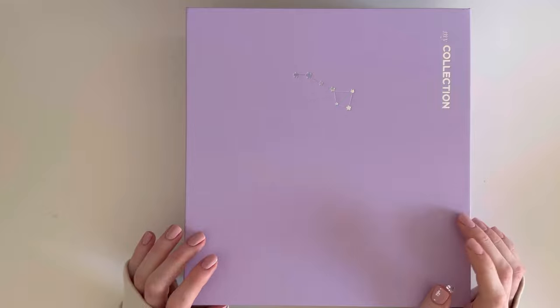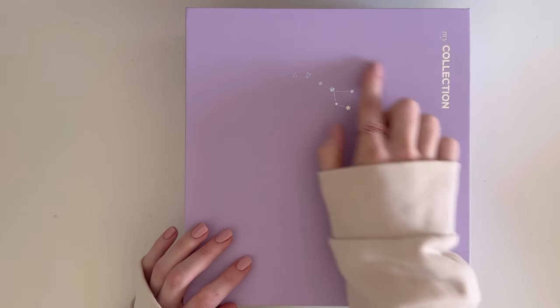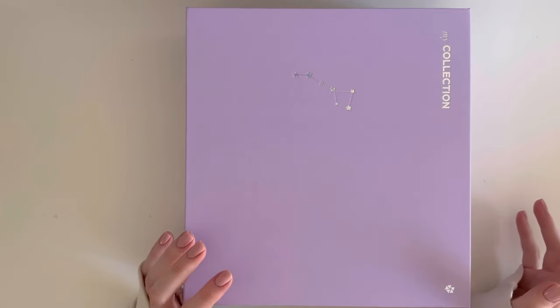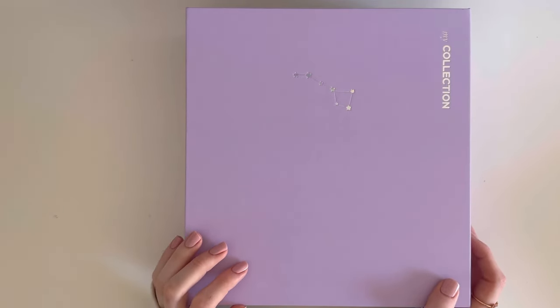For my binders, I use the Prison Platinum Deluxe binders — I have all three of them in this purple color and I really love the holo effect on them. I also use their pages by Prison Platinum, and I also have a LucaLab binder as well. So let's get straight into it!